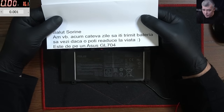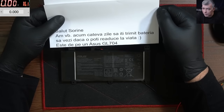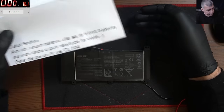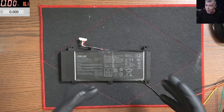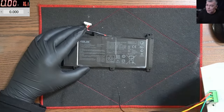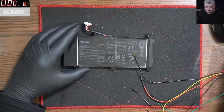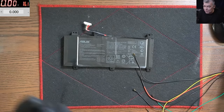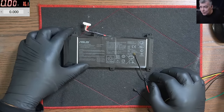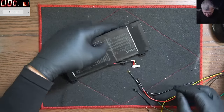This battery comes from a customer — he's a Romanian guy and he told me he has an Asus GL704 and he asked me if he can revive his battery. We have a Romanian customer, a Romanian manufacturer unlock device, and everything is fixed by a Romanian guy. Let's see.